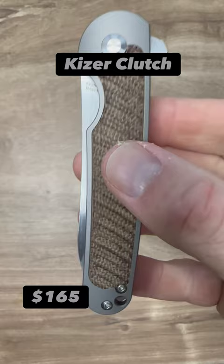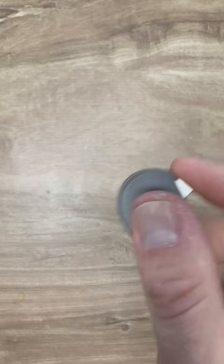The Kaiser Clutch with titanium scales and a Micarta inlay. Amazing snappy action — listen. An excellent S35BN steel blade, great blade geometry, excellent ergonomics. This is an excellent flipper.